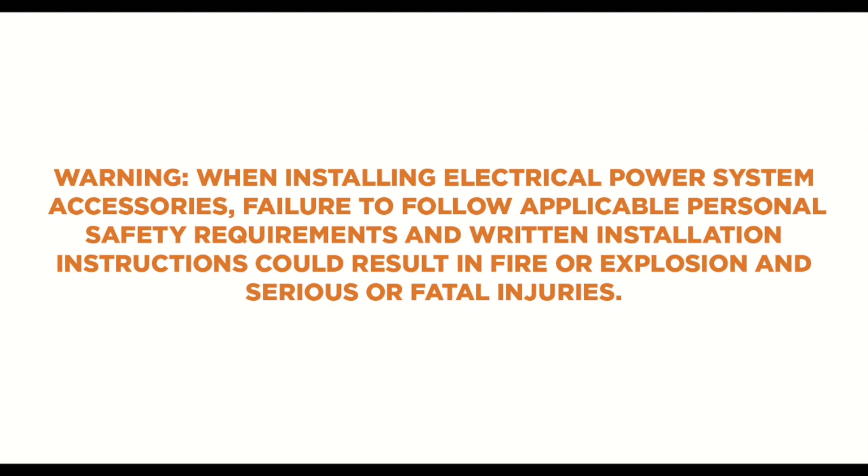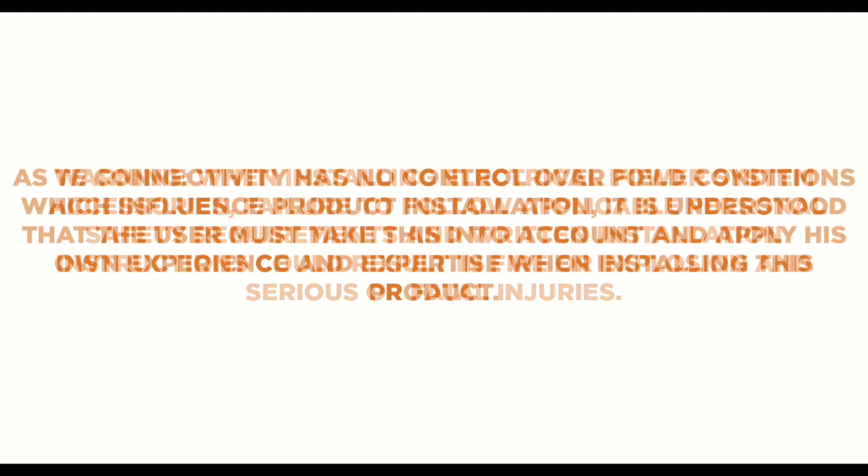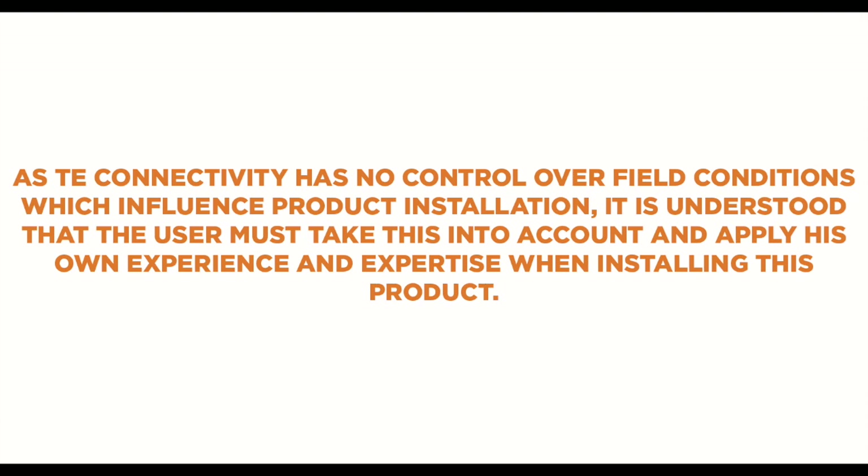When installing electrical power system accessories, failure to follow applicable personal safety requirements and written installation instructions could result in fire or explosion and serious or fatal injuries. As Tyco Electronics has no control over field conditions which influence product installation, it is understood that the user must take this into account and apply his own experience and expertise when installing this product.